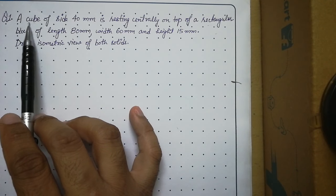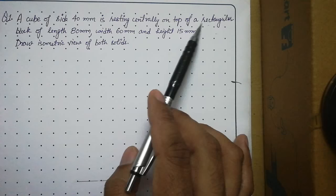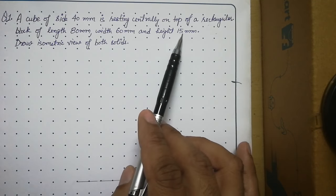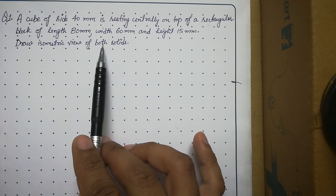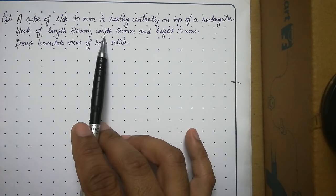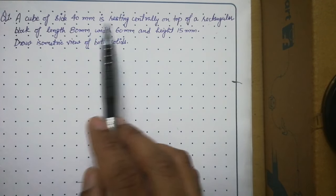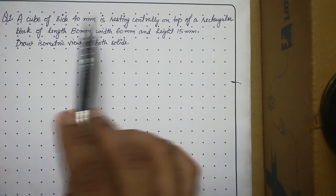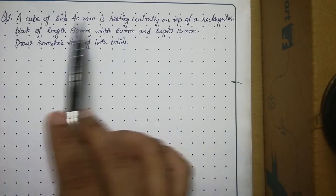The problem states: a cube of side 40 mm is resting centrally on top of a rectangular block of length 80, width 60, and height 15. Draw the isometric view of both solids. To solve these types of questions, first you have to draw the solid which is lying at the bottom. Since the cube is resting on top of the rectangular block, we first draw the isometric view of the rectangular block.